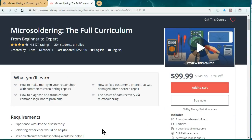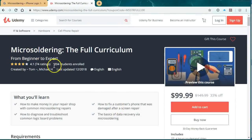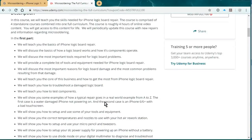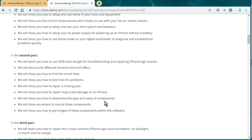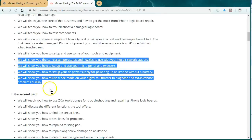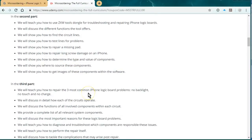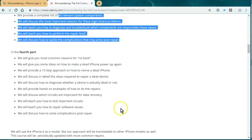Thank you for watching this channel. I wanted to promote our online micro soldering course — we have it hosted at udemy.com and at this point it's four hours of video instruction. The reviews are pretty good. We talk about everything from the basics of an iPhone logic board, and we have a section on ZXW tools, how to set up your hot air rework station, your micro soldering station, how to use diode mode, the three most common repairs which are no touch, no backlight, no charge, and the fourth part is all about data recovery.